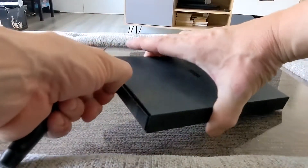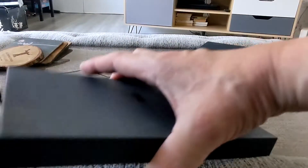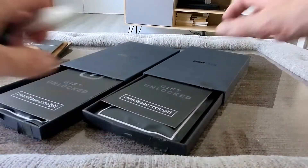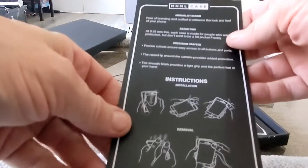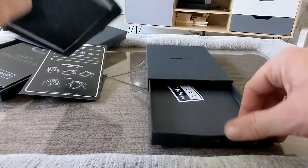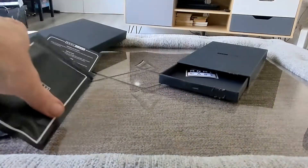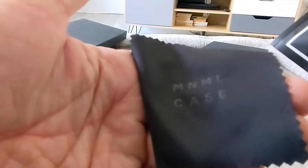So let's open this up. You just slide out the drawer like that — cool, excellent presentation as always. You get your case and your sticker, which is nice, and of course you get a little cleaning cloth which has the MNML logo on it.